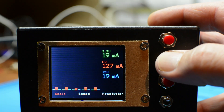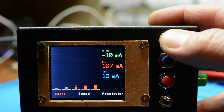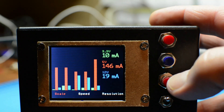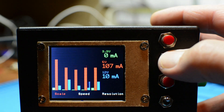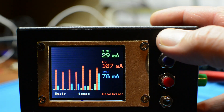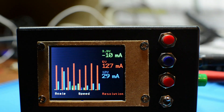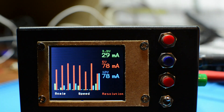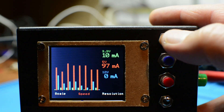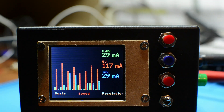Another feature I designed is this middle button — this blue button — as a mode button. You can see at the bottom of the screen you can select the scale, the speed, and the resolution. Let me just change the scale: the bars become higher or lower, meaning if you have very low currents in the milliamps you can go to a higher scale. You can also change the resolution, meaning you get more or fewer bars — useful if you're doing measurements over longer times. And if I change the speed, obviously the whole thing scrolls slower.